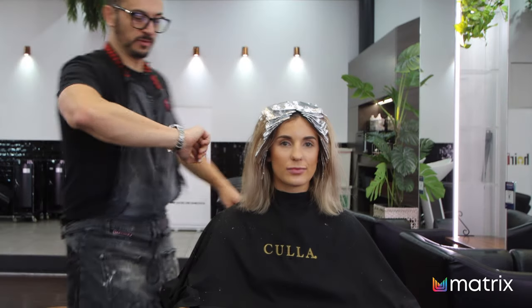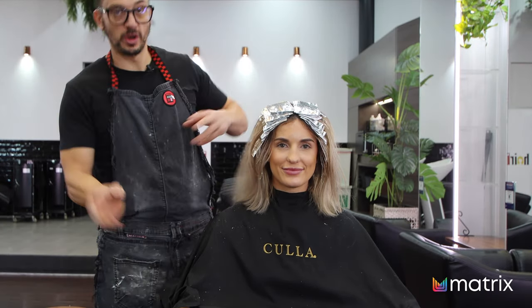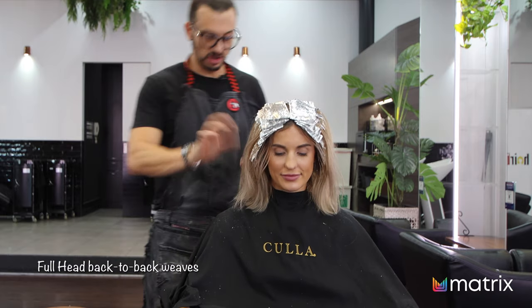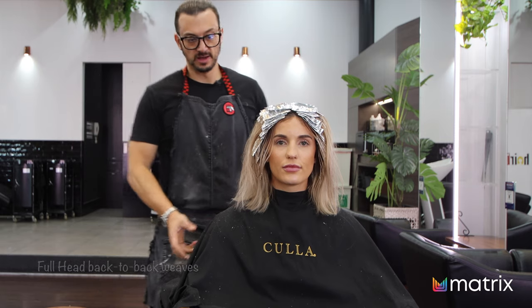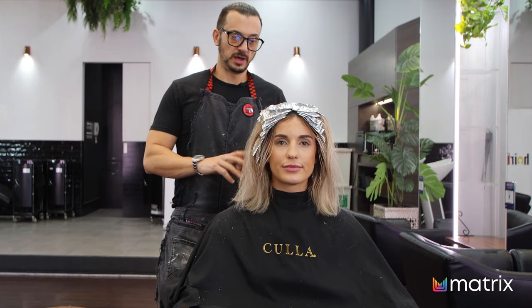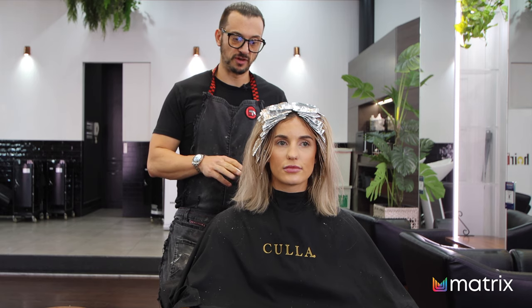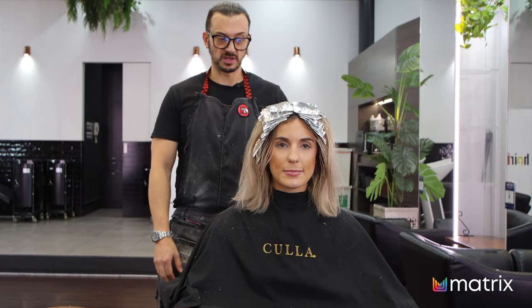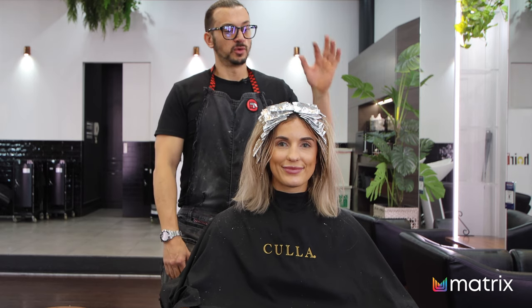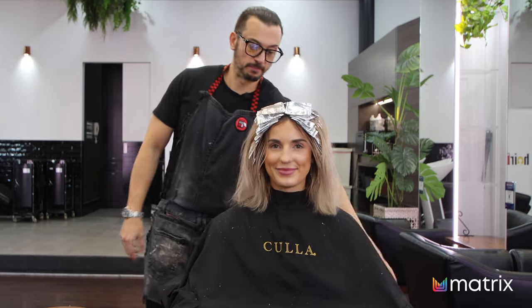Almost an hour and 40 minutes has passed. We did a full head of weaves — the only hair left out is the weaved hair that's not being lightened, because we want a little bit of texture in there. We're going to process it now for probably 45 minutes. The ones I've done underneath need to come out first, so I'll rinse those. When you see us next, we're going to be toned, pre-dried, and ready to cut and style.